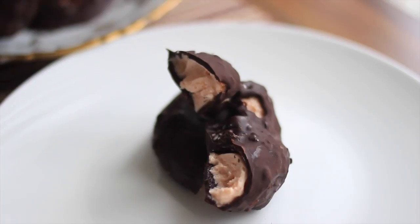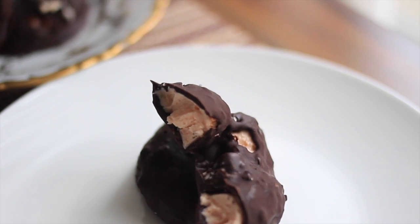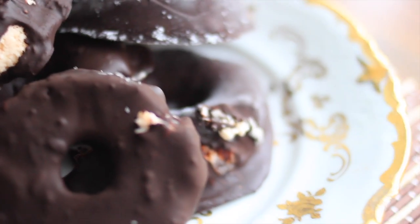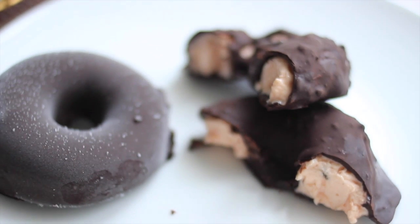Like I promised, you get the recipe in the description box below. Or go to lowcarbplanner.com and subscribe to the newsletter, and you'll get the weekly recipe every Monday directly in your inbox. See you next Saturday, same time, same place. Thank you for watching.